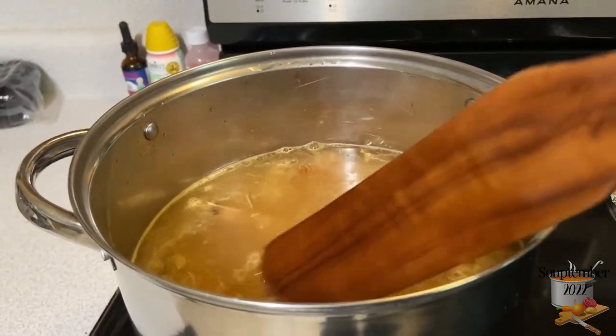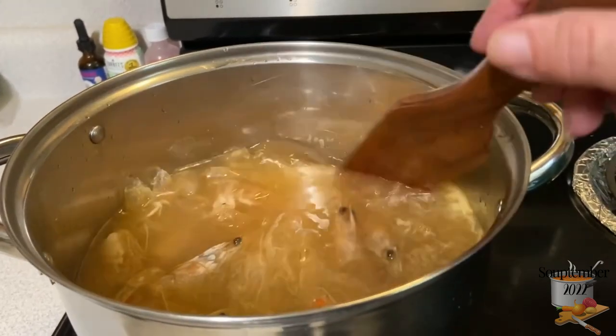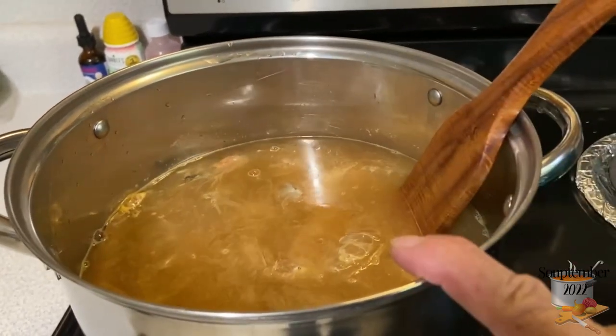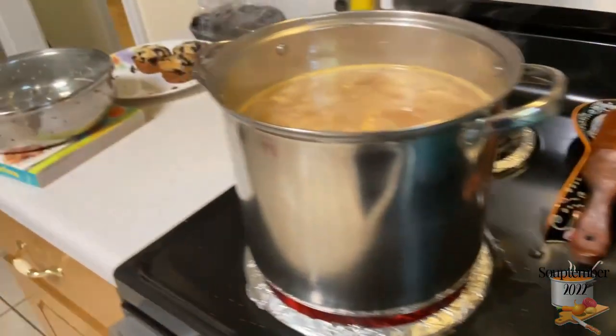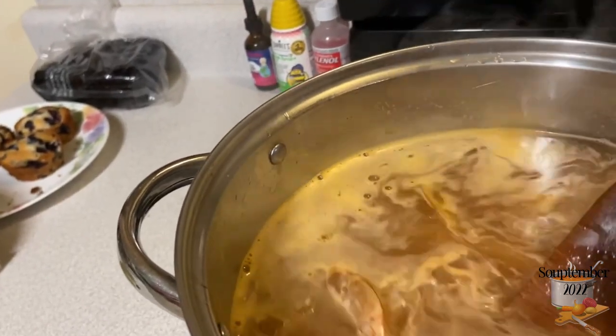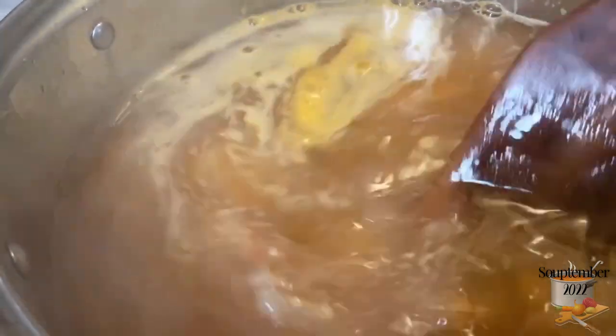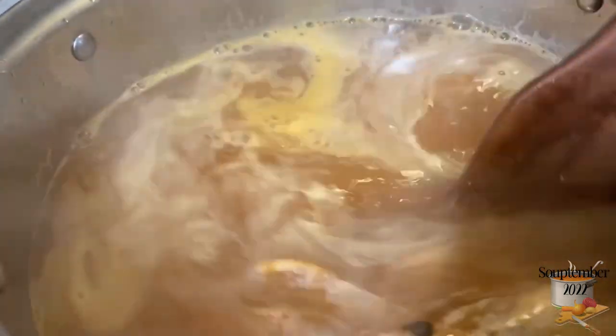Once we're done I will strain all of this out — I know people will be alarmed by the shrimp heads, but we'll strain it and just have the broth. Look — it hasn't even come to a boil yet and you can see the heads and tails getting pink. I wish you could smell it; the broth smells good already. The longer you can let this steam and infuse, the more intense the shrimp flavor will be.